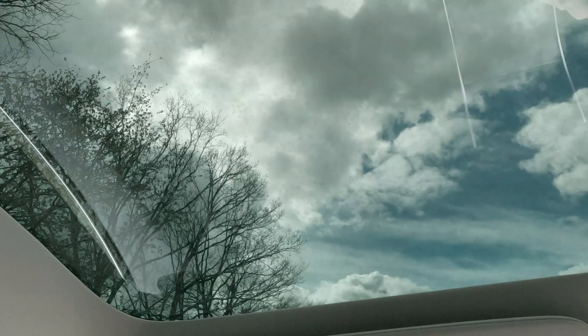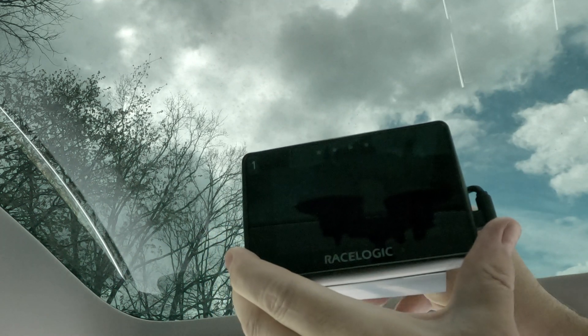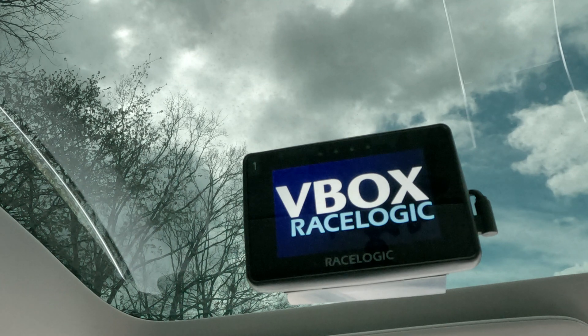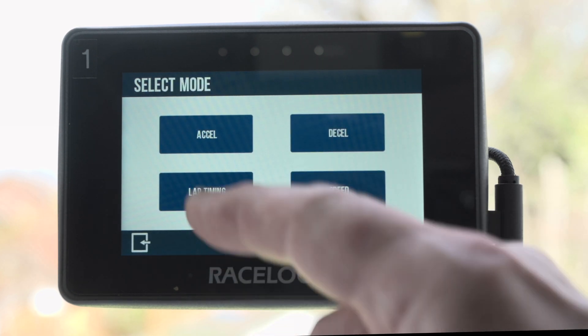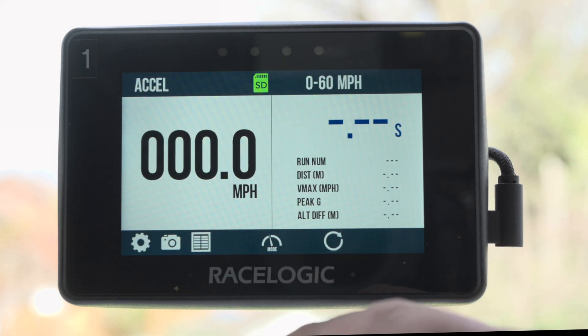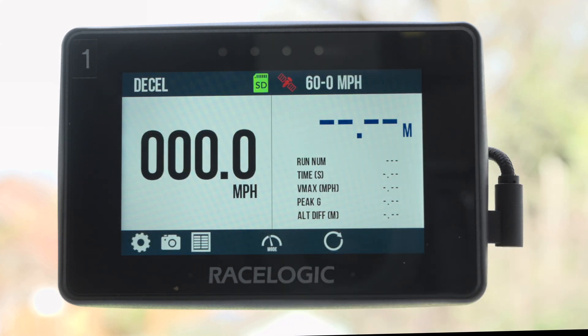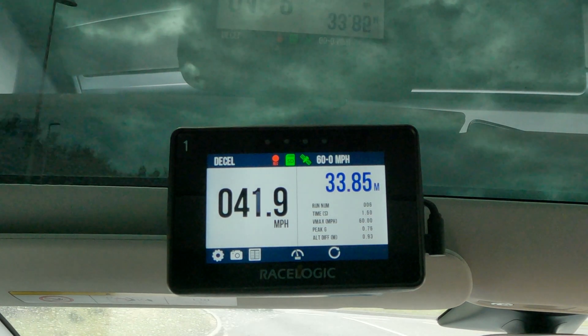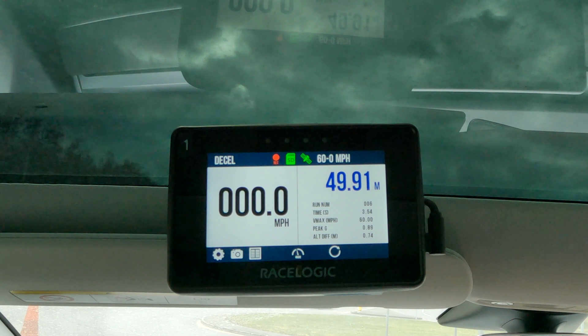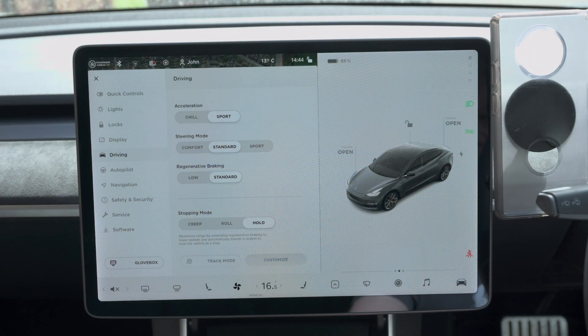That's right, we're going to do some stopping tests — 60 to zero. In each car we've put one of these Race Logic Performance Box Touch devices. These work on GPS and accelerometers and can measure all sorts of stuff, recording to an SD card. You can get a very accurate speed readout, lap timing, acceleration runs — 0 to 60, 0 to 100 — but today we're using the deceleration facility to measure 60-to-zero stopping times. All the cars have been set up identically: tire pressures checked, sport mode acceleration, standard steering, and standard regen.